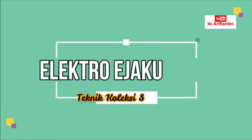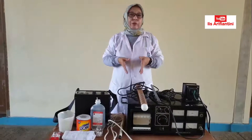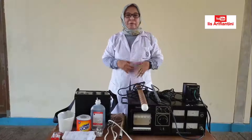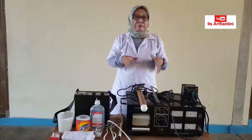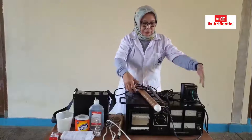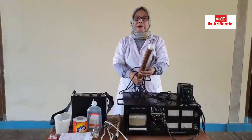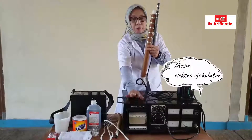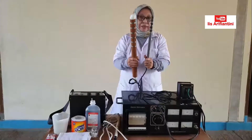Hari ini kita akan mencoba mendemonstrasikan cara menampung semen dengan elektro ejakulator. Elektro ejakulator adalah alat untuk menampung semen yang sebenarnya digunakan untuk hewan liar, tapi untuk praktikum ini kita akan menggunakan hewan ternak. Elektro ejakulator ada beberapa macam tipe. Yang kita miliki di IPB ada dua tipe — ini adalah tipe buatan Jepang. Ini adalah mesinnya untuk memvoltasekan rangsangan listriknya, dan ini adalah probenya yang dimasukkan ke dalam rektumnya.